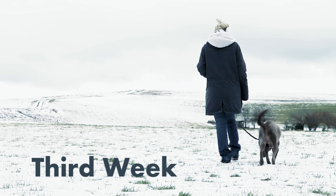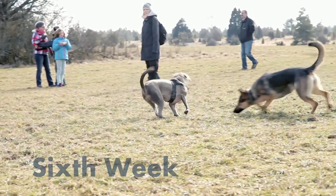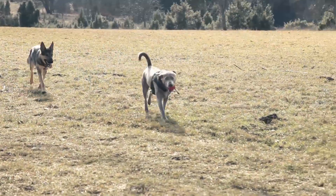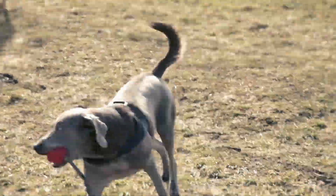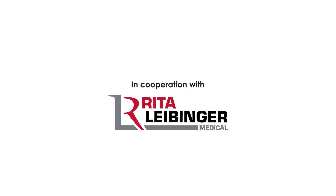It's providing more walks around the block, more Frisbees caught, and more toys chased. And for dog lovers, it doesn't get any better than that.